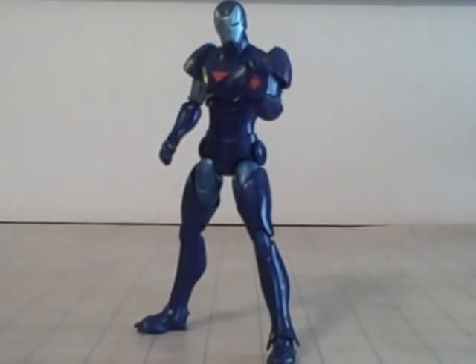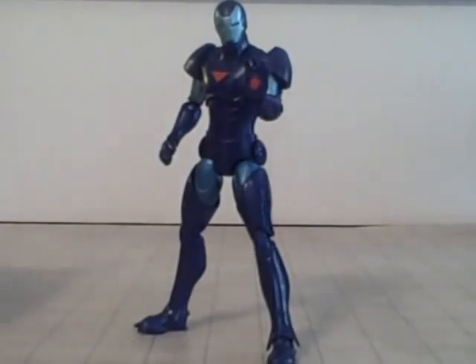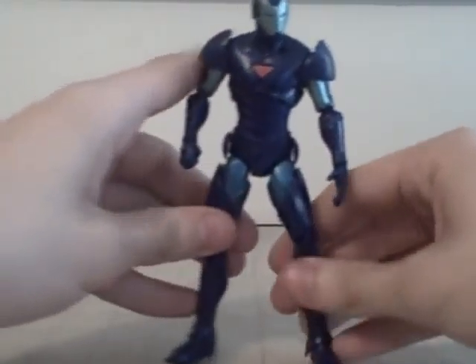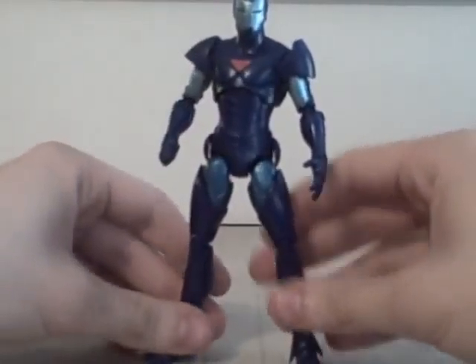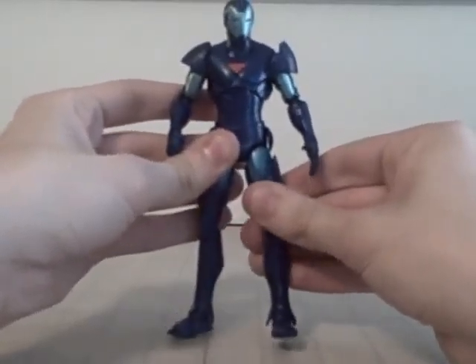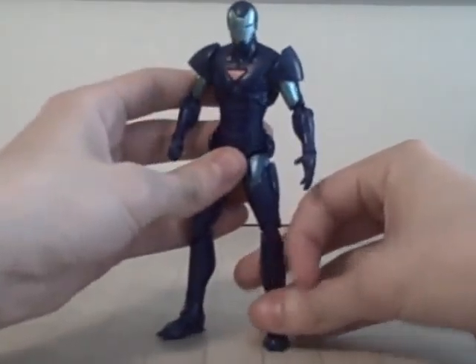Here he is - Iron Man - and he's pretty stinking awesome. He is absolutely beautiful. Now, this is the variant, as I've said multiple times already. The other one's just regular Extremis Armor, while this one is stealth. Lots of - almost every Iron Man comes out with a stealth version now. But yeah, it's pretty cool.